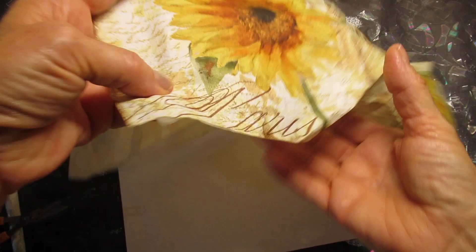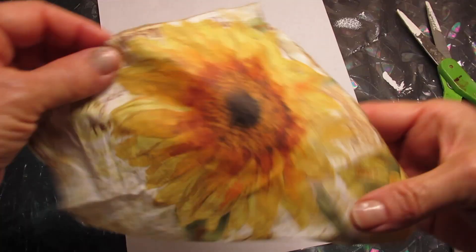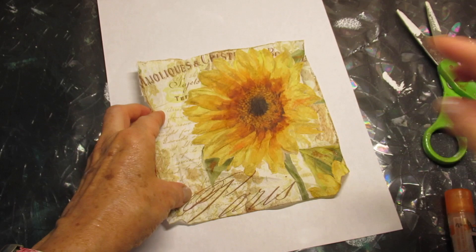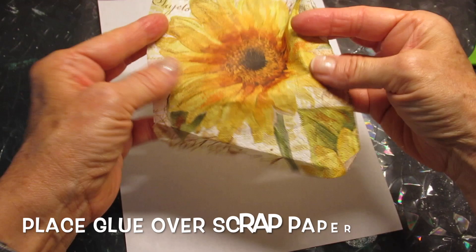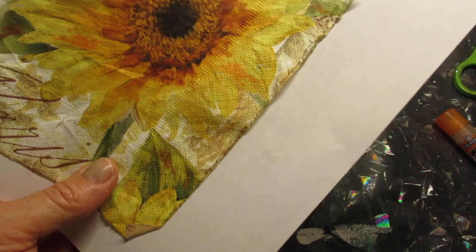While those are drying I'm taking a fall themed napkin. I'm going to cut this out — first cut out a quarter panel. Normally because napkins are three layers, I'm going to pull one layer away so that there are still two layers left. Now I'm going to take this repositionable glue stick, press this down on a piece of scrap paper that was going into recycling anyway.